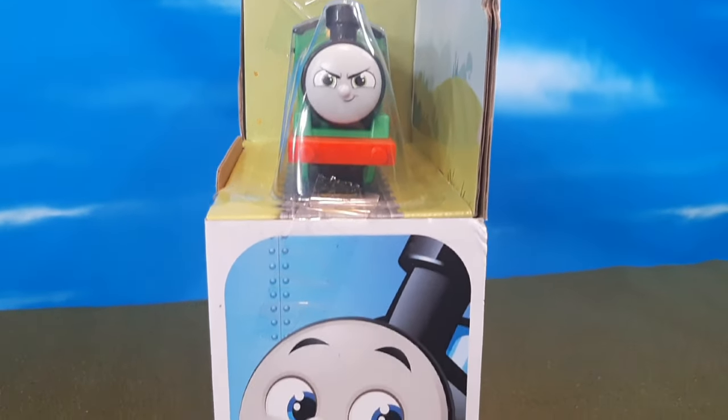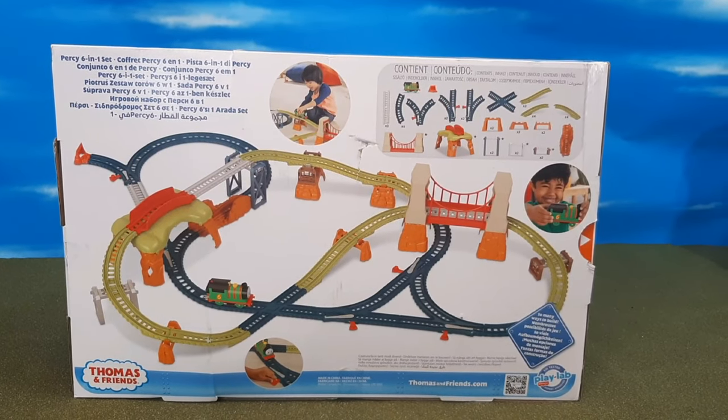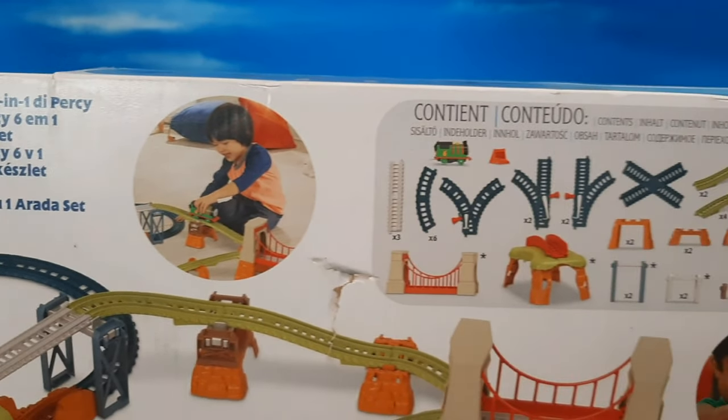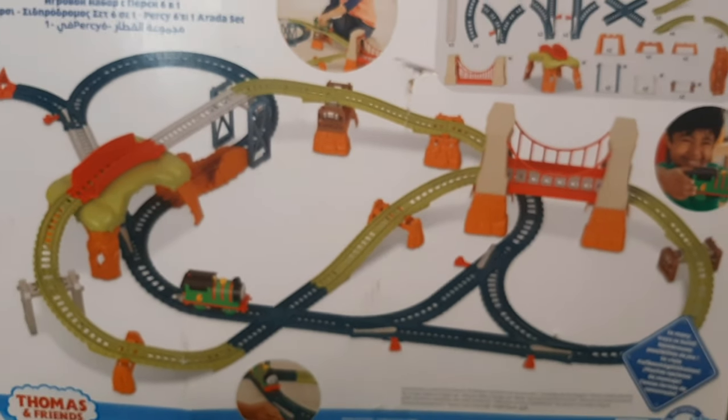Here's the side. You can see Percy's very determined. There's Thomas, and here's the back of the packaging. You'll see it has the name of the set in different languages, and of course just the pictures of the train layout here, and the little bridge and everything — all the parts that you get. It shows kids playing with the set on there. Very cool.